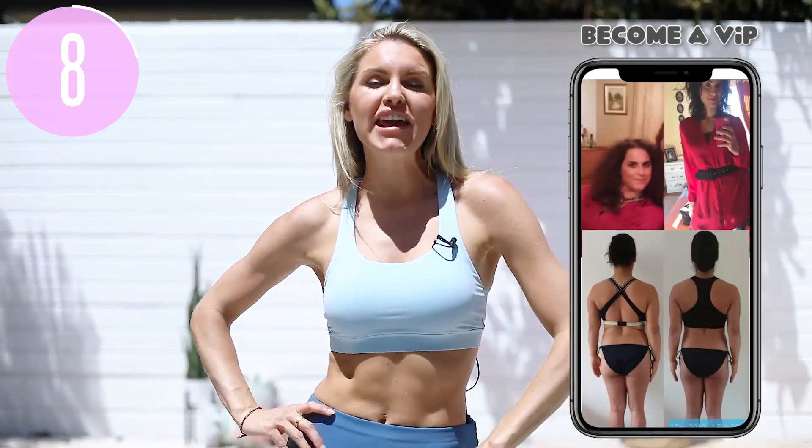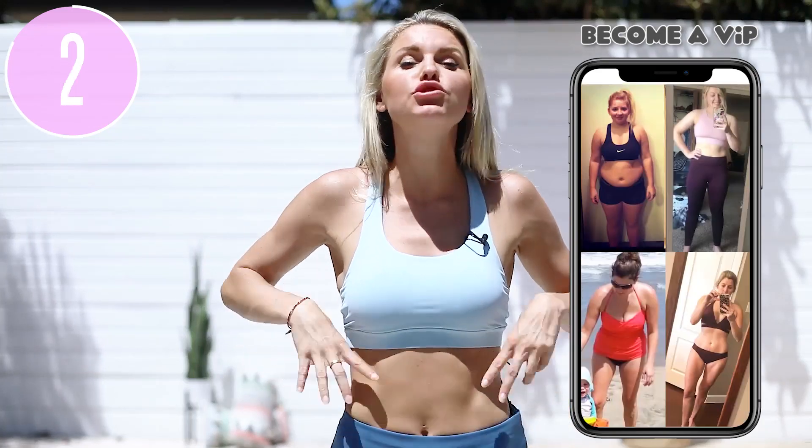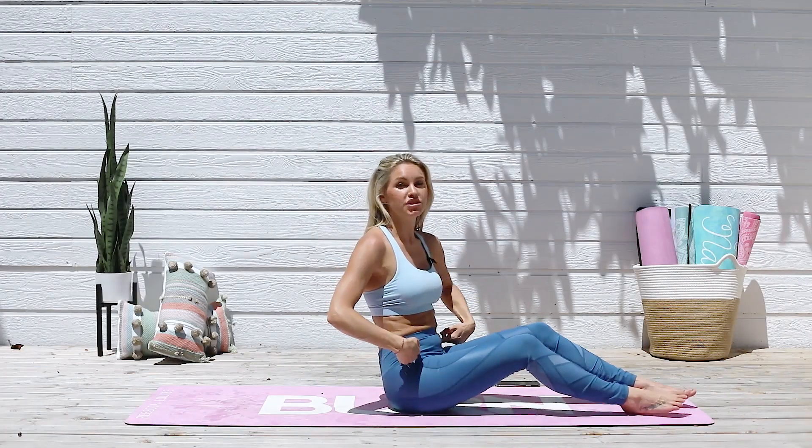Hey everybody, welcome to today's workout. I'm gonna give you five moves that are gonna help you get a flatter stomach. These are the best moves that you need to really help you sculpt your tummy area. So if you're ready, let's get those abs. These are the five moves that are the best things to flatten your stomach.